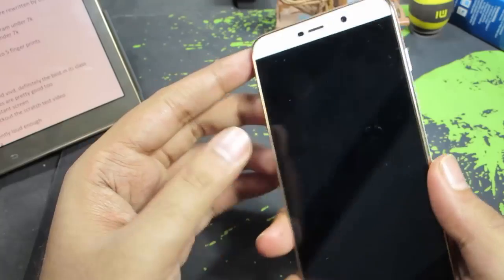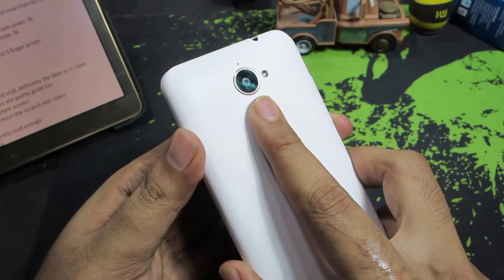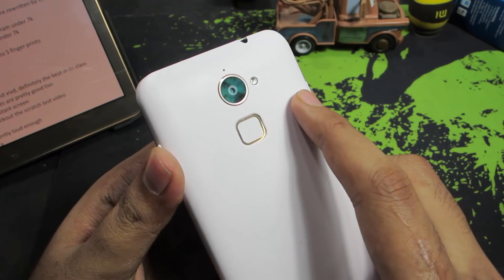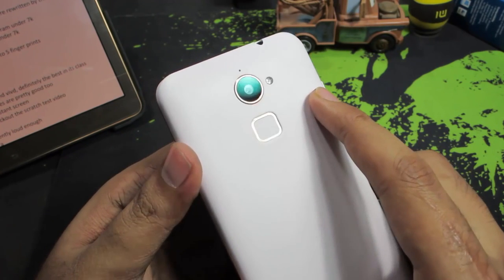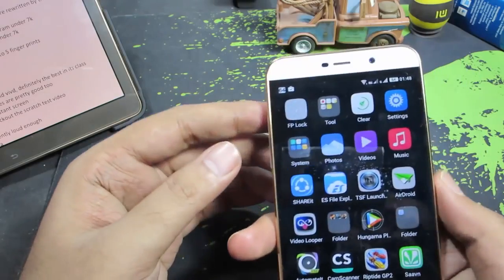Coming to the camera, it is definitely good — probably the best in its class — but it could have been a little better. All the pictures taken using the camera came out great while watching on the phone without zooming in, but once you zoom in the pictures get blurred a lot, so the camera could have been a little better.